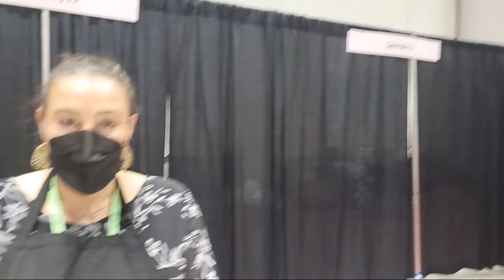Welcome to Demo Alley at Creativation NAMTA 2022. We are here with Hero Arts and with Maria, showing off their brand new Hero Wax and Pearls. Let's see all the fun that is going on with this.